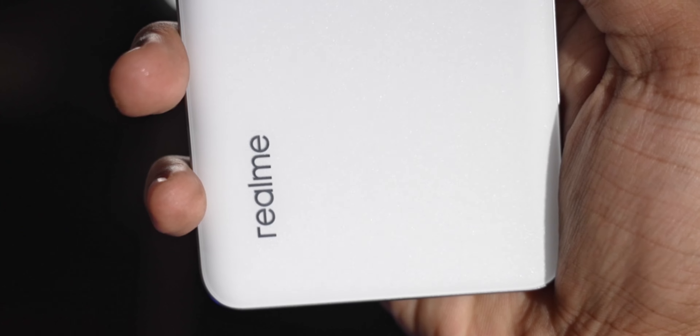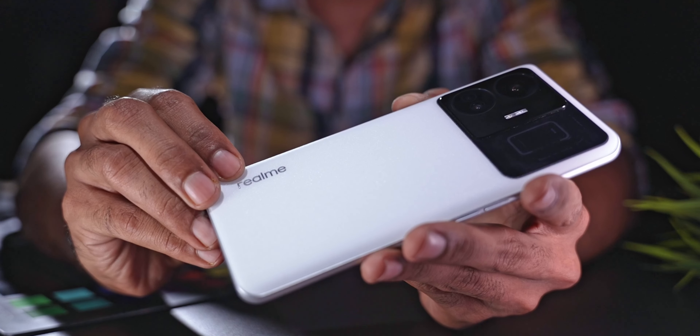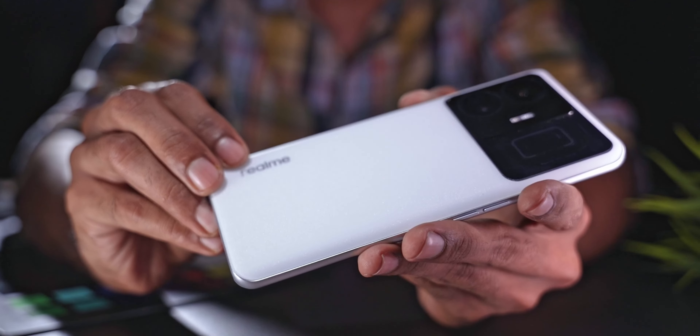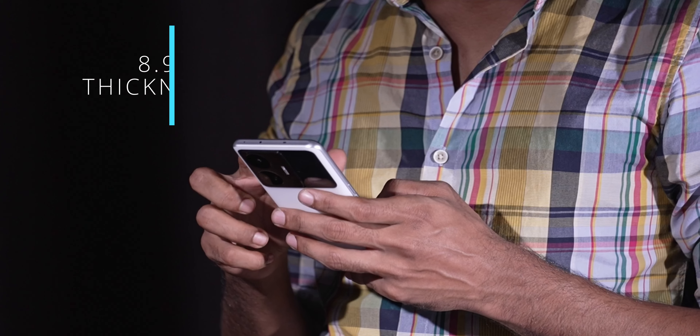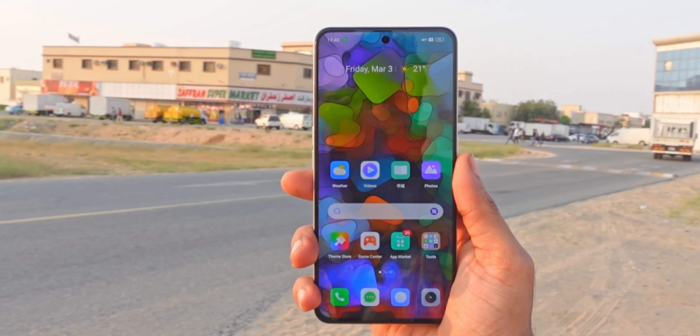We have a glass sandwich design with a plastic frame in between. The back has a nice matte finish — though slippery, it's extremely resistant to fingerprints. No smudges, no fingerprints whatsoever. The phone is 8.9mm thick and weighs around 200 grams, and it's pretty comfortable to use.